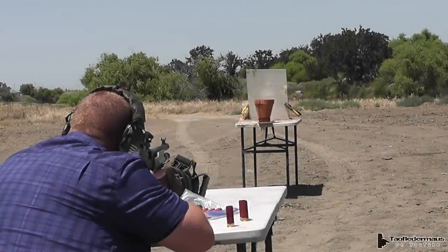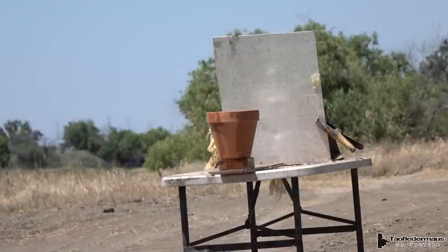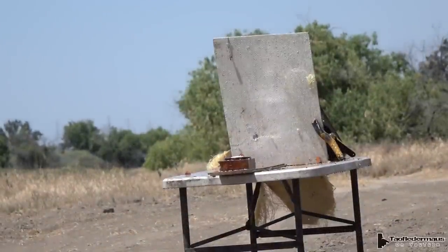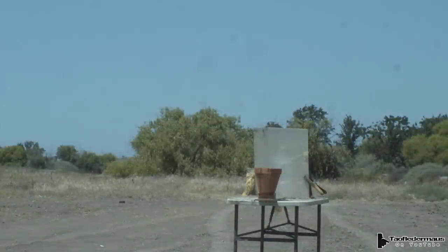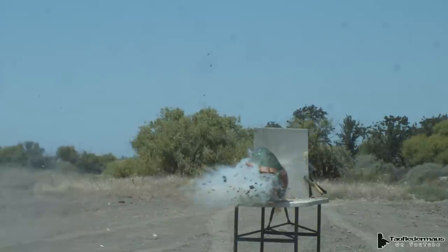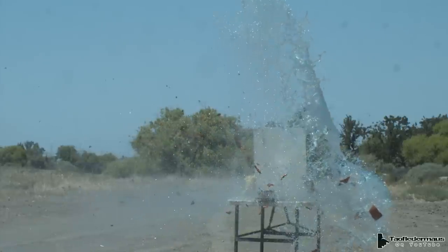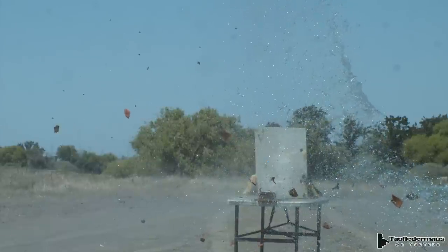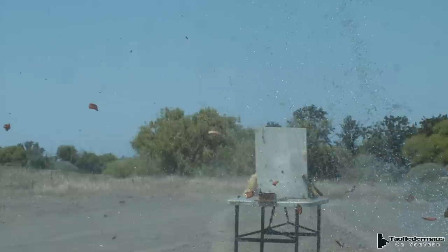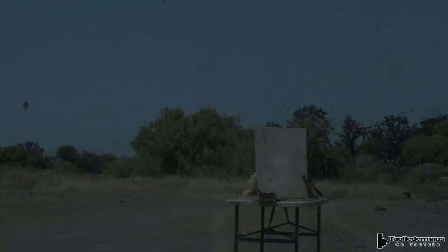We're going to smoke the pot — fire! While some guys shoot empty terracotta pots, if you put some water in there you get a really nice reaction. It just breaks it up into little tiny pieces. So far all our shots have been relatively close. Let's move the target back to about 50 yards — maybe 45 yards — and see how accurate these old musket balls really are.